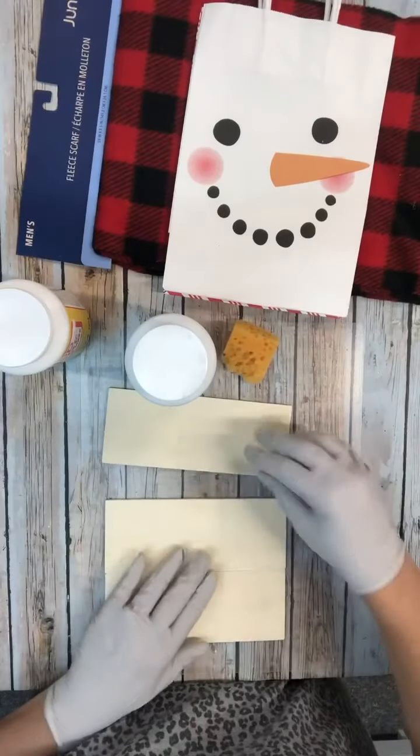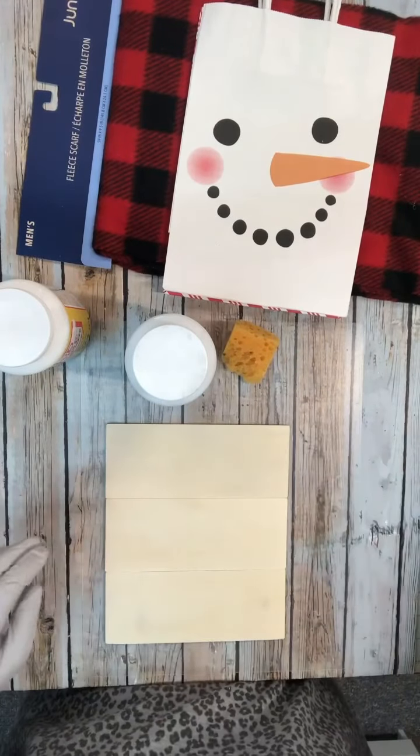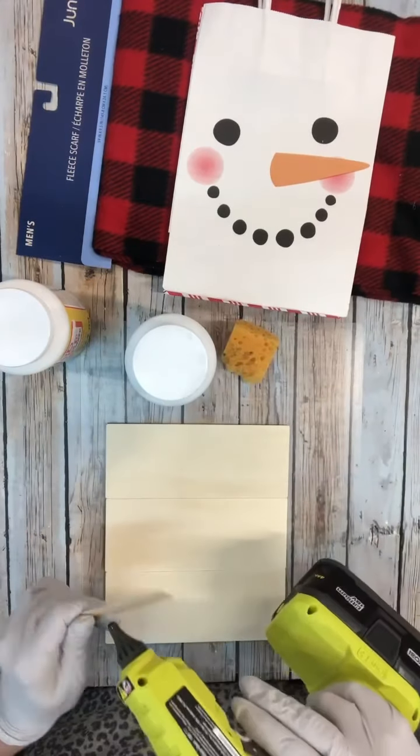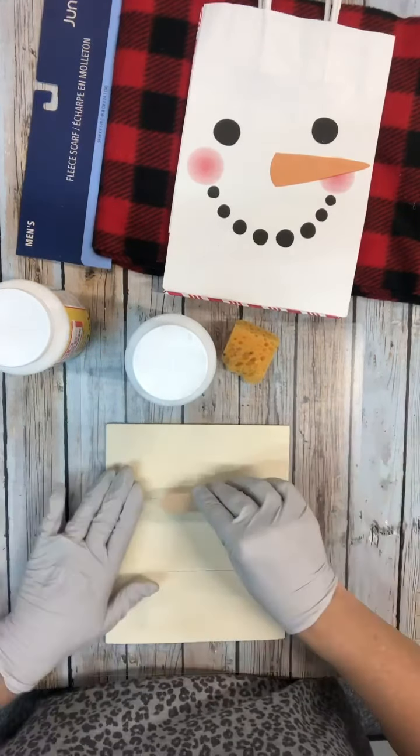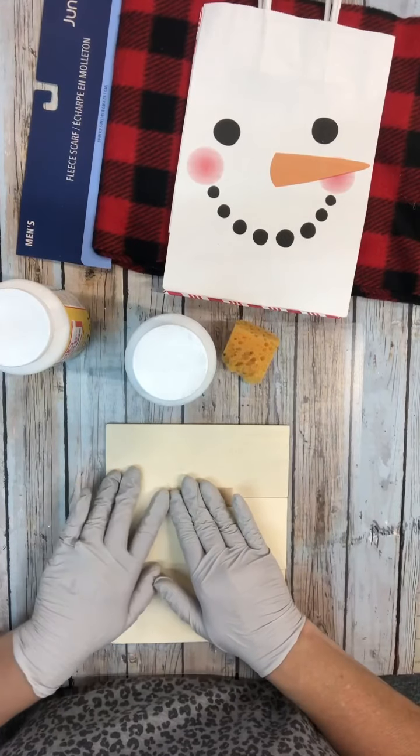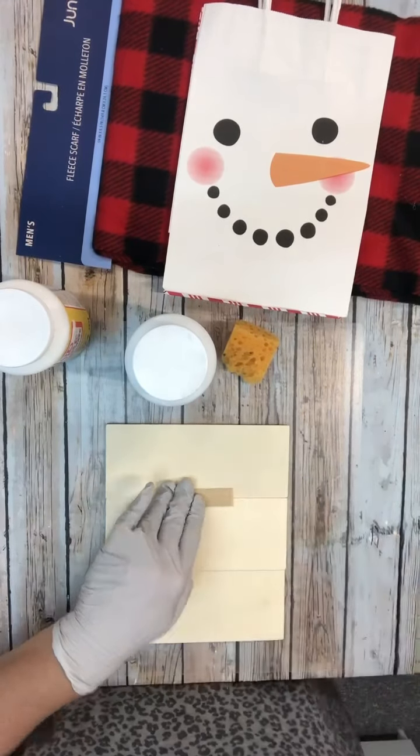Hi crafty friends! We are going to do another Christmas in July project. I had gotten these gift bags from the Dollar Tree — I think it was last year — and I love snowmen, so I thought this one was going to be a lot of fun.